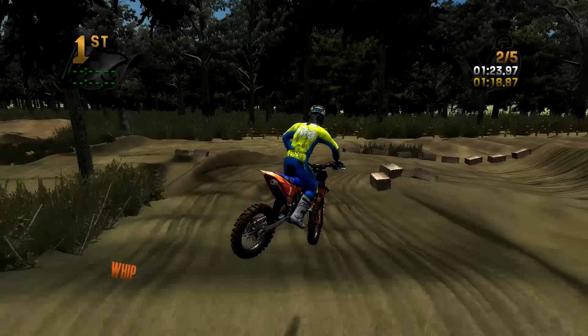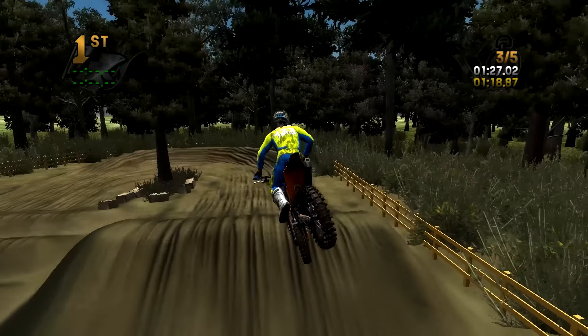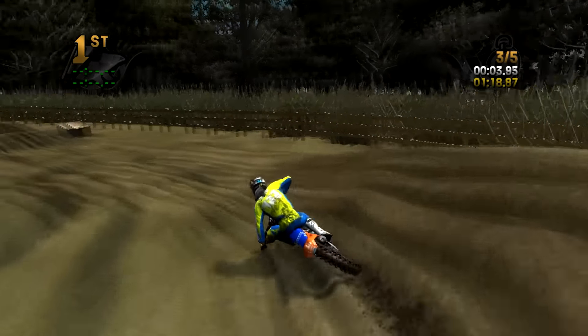Philip42, dude — this is an awesome, awesome one. Great job. It has a very different feel than a lot of Supercross tracks, and that's a very positive thing.